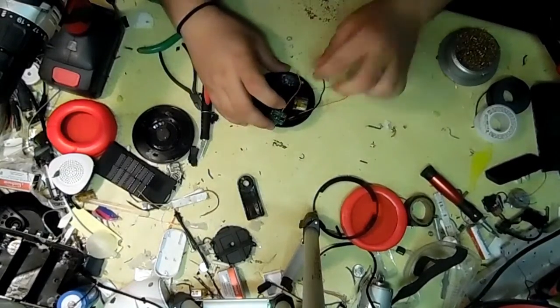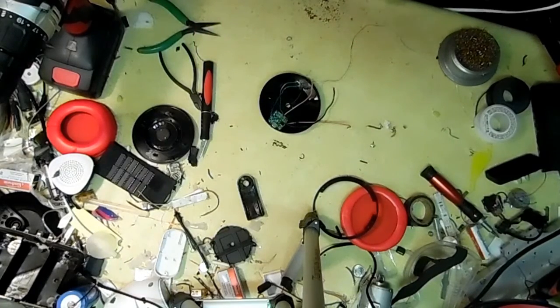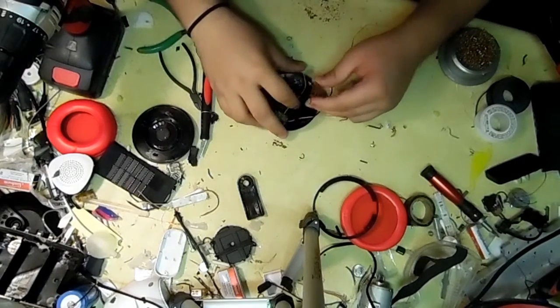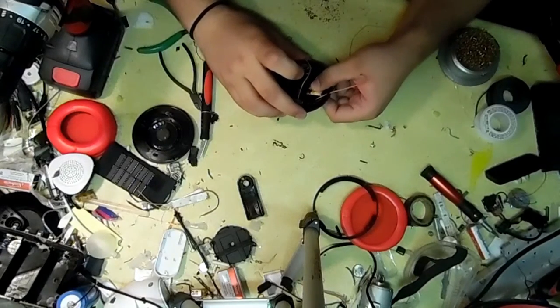A little bit of hot glue to hold it now, and then once that sets, a lot more later to really hold it in place. Now it's time for the battery — I'm going to mount this using some hot glue as well. Luckily, all the components are thin enough to fit inside one cup without interrupting anything.